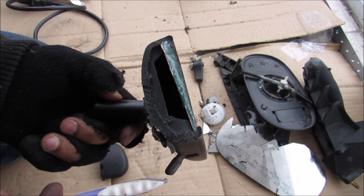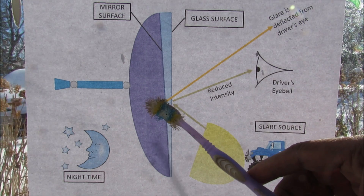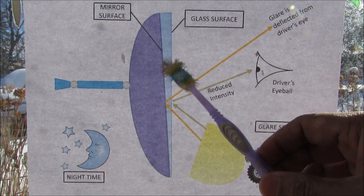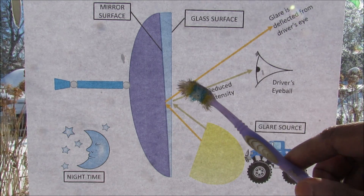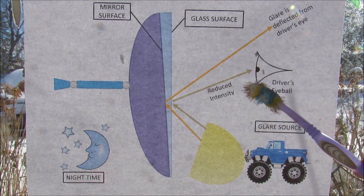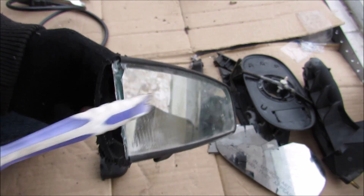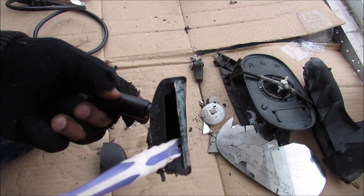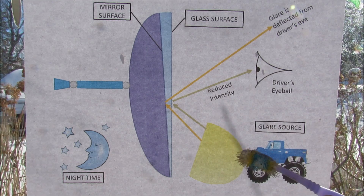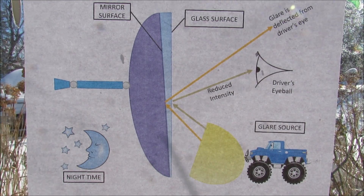In nighttime mode, the angle changes. Those lifted pickup trucks with really bright headlights shine through the rear glass into the mirror, but because the mirror is now tilted slightly in nighttime mode, most of that light is reflected off away from the driver's eyeball. The driver can still see behind them slightly because some light bounces off the top surface of the glass — not the 100% reflective surface — so the driver can still see that there is a vehicle behind them, but without all that glare.